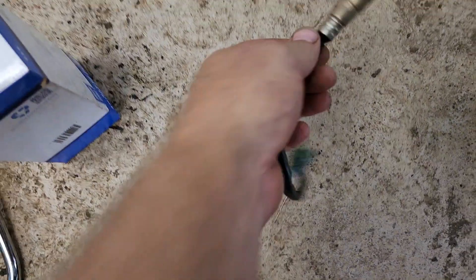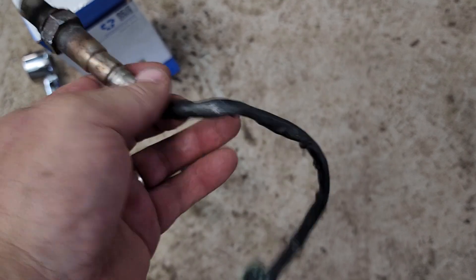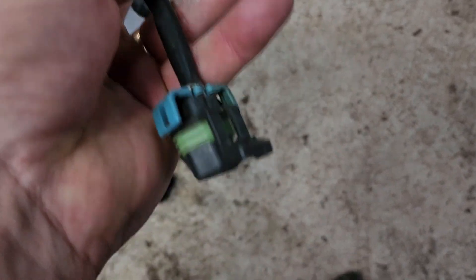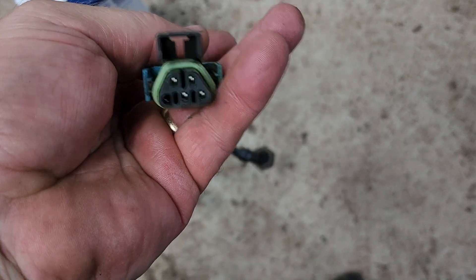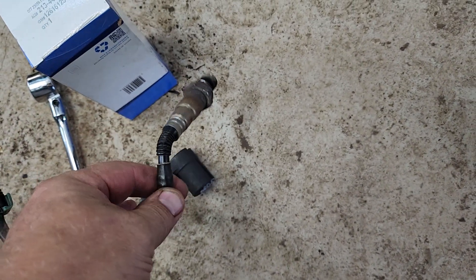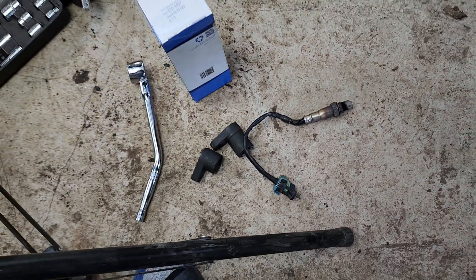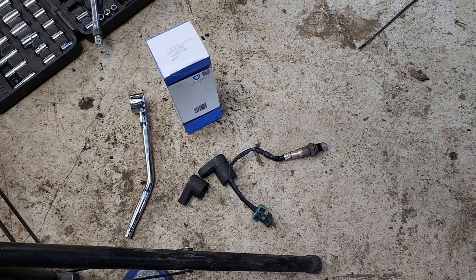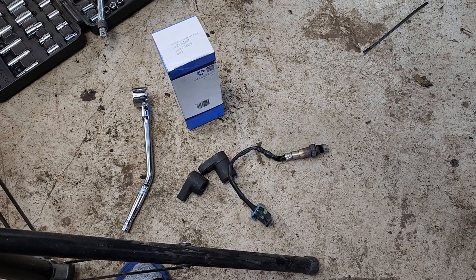This is the part number I put in, and this is the sensor here — looks like a Bosch or similar brand, I'm not really sure. This is what the connector looks like. Hopefully that's going to take care of my bank one sensor one P-code on this vehicle. The sensor was around $70.